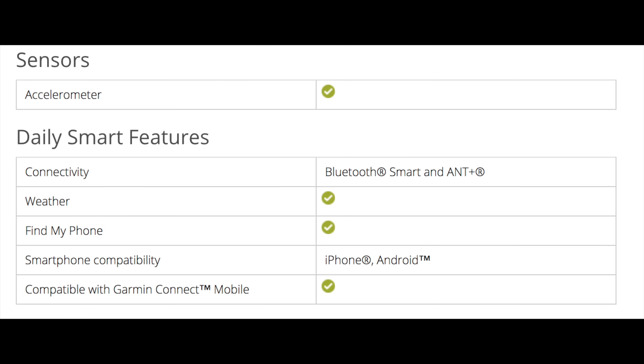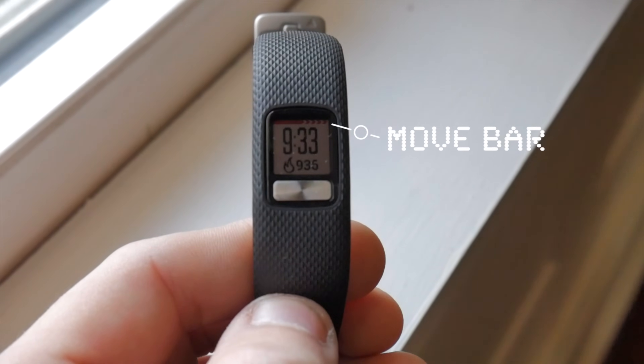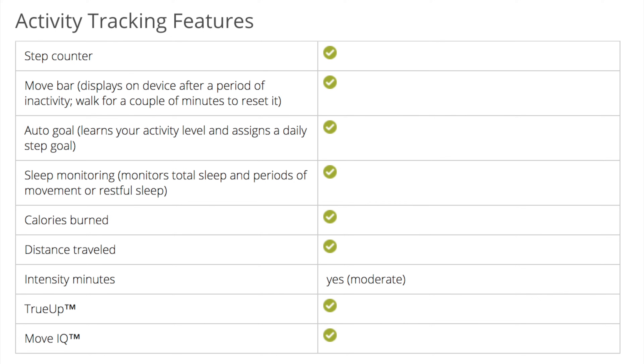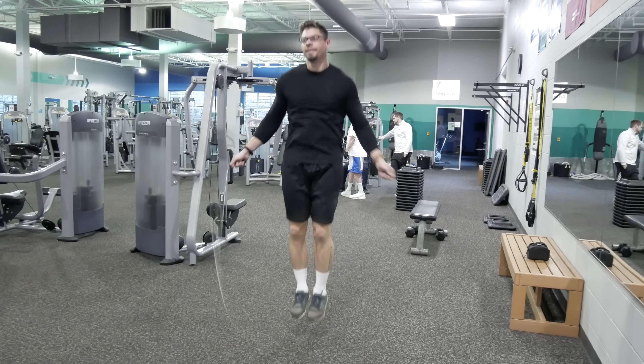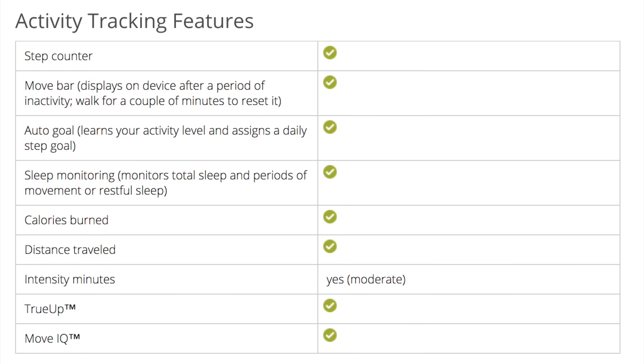In terms of fitness tracking features, you will get a step counter which will track your active and all-day steps. You'll get a move bar, which will detect if you've been inactive for a certain period of time and remind you to get up and walk around. You'll also have automatic goals, which will automatically calibrate and adjust based on your activity levels over the last few days. This does have sleep monitoring — more on that in a moment. This will also track your all-day calories, distance, and intensity minutes.